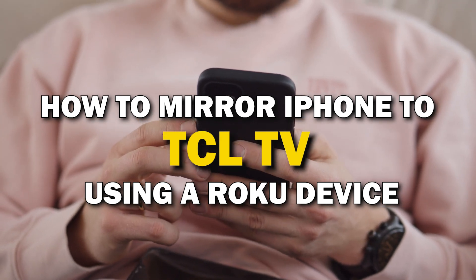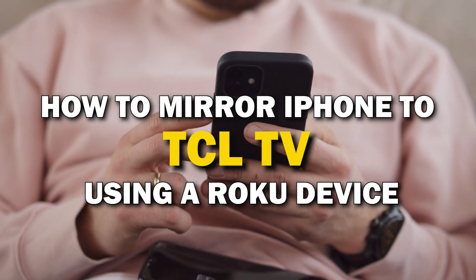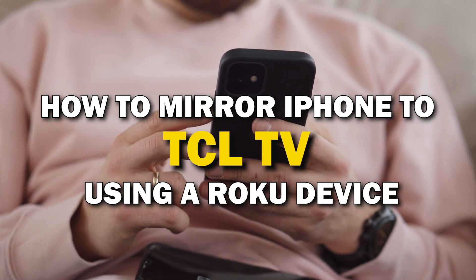In today's tech video, I'm going to show you how you can easily mirror your iPhone using a Roku device on your TCL smart TV.